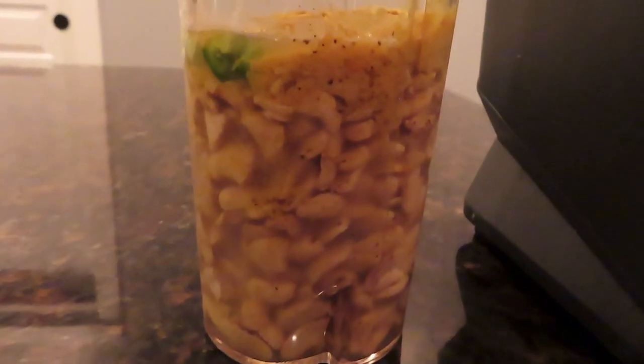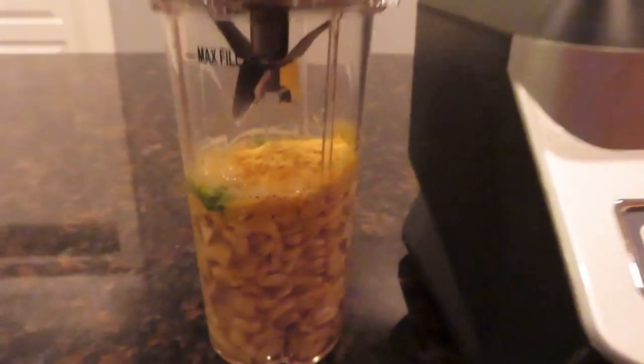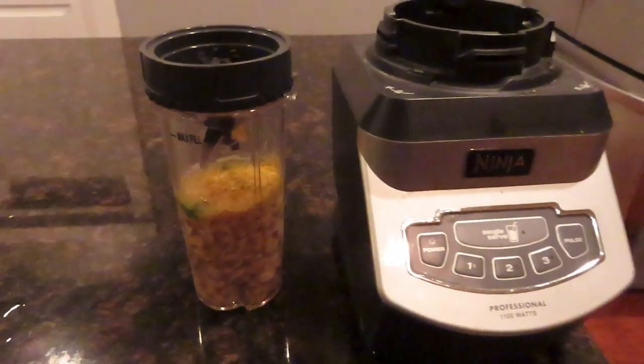You just throw that in a blender, blend it all up, and that is it. It's very simple. It's tasty and you can put it on some veggies, whatever you want. Thanks for watching. Give a thumbs up if you like it and we'll be back soon.